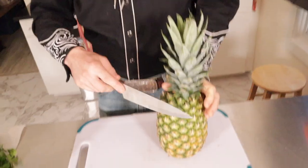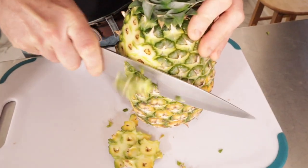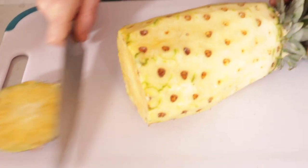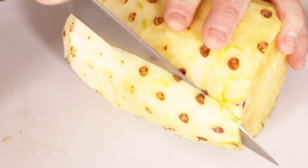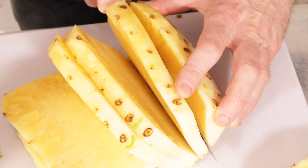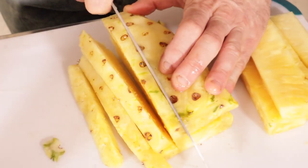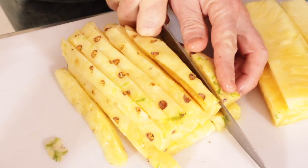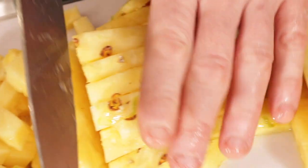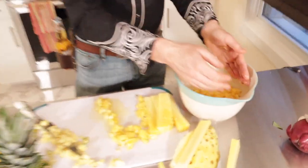First things first, let's get a little prep going. We're gonna start with the pineapple — chop the outer layer off, just cutting it down the side. Take the bottom half off, chop this end off too. Take the bottom edge off, chop slices like this, slice it down this way, turn it and give it a slice the other way. Take your pineapple and put it in a nice big bowl for mixing.